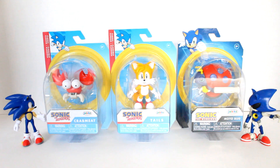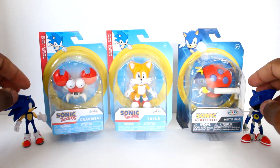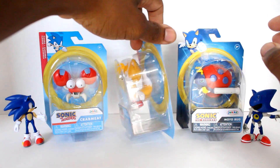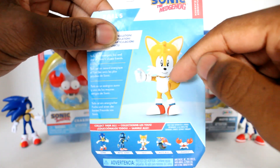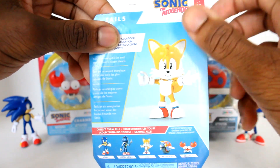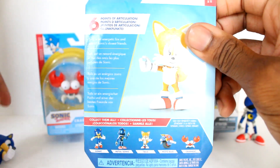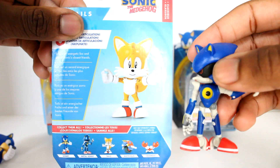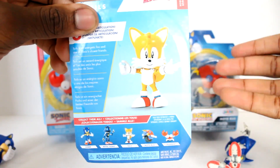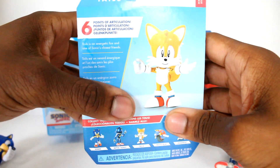What is going on guys, Sonic in the Bean Show here, and today we're looking at the sixth wave of the 2.5-inch figures. You guys saw me pick these up at Target in a recent video. These figures are unboxed, and the classic tails and crab meat are the only new figures in this wave. The other moto bug I'll explain later, and the wave 2 Sonic and metal sonic are just unboxed since I didn't really need to get those figures, but they are technically part of this wave.